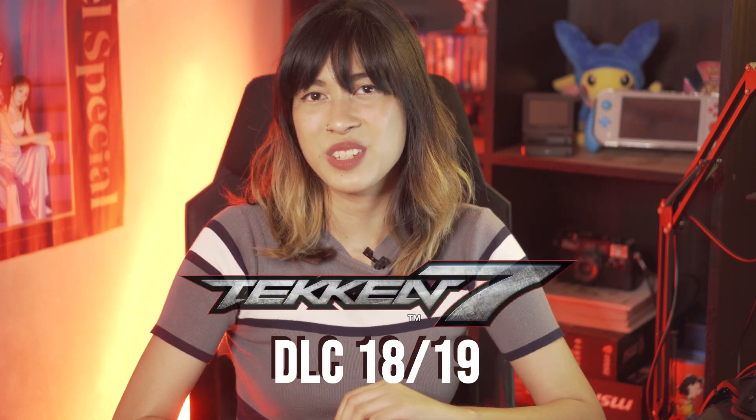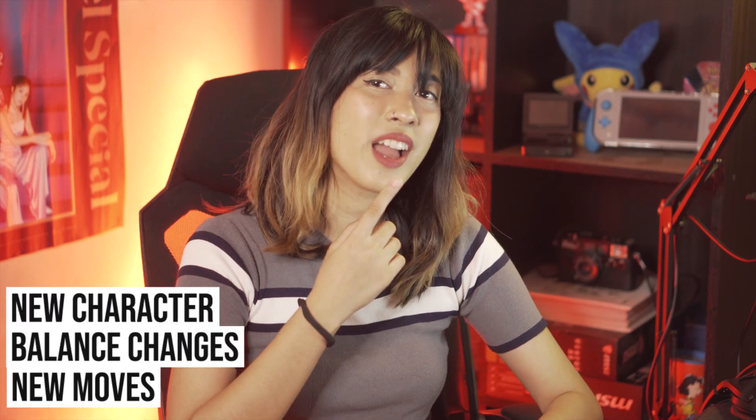Tekken fans rejoice as we get to see the new Tekken 7 Season 4 DLC 18 to 19. This update is a big one — we get to see new moves, balance changes, and also a shiny new Polish character. We'll really get to know this character in a little bit, but for now my name is Ali from Ungeek.